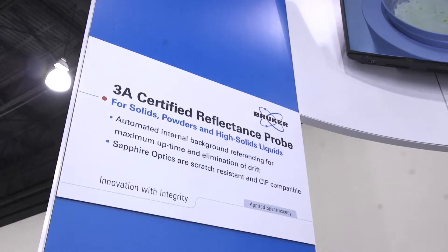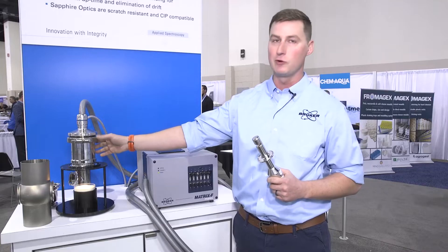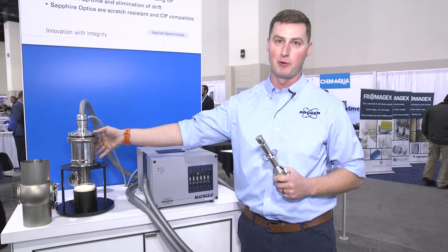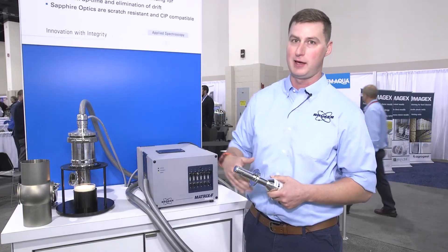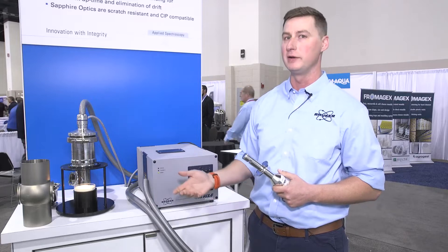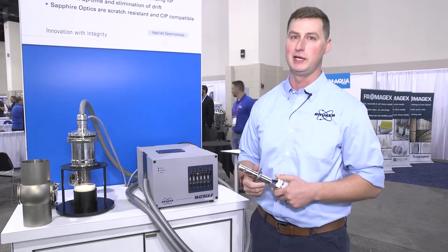Our transmission probes have two inch sanitary flanges, and depending on how we need to incorporate our emission head probe for cheese or powder analysis, we will either use a Varen line adapter or a weld-in flange option, depending on where in the process we need to go.